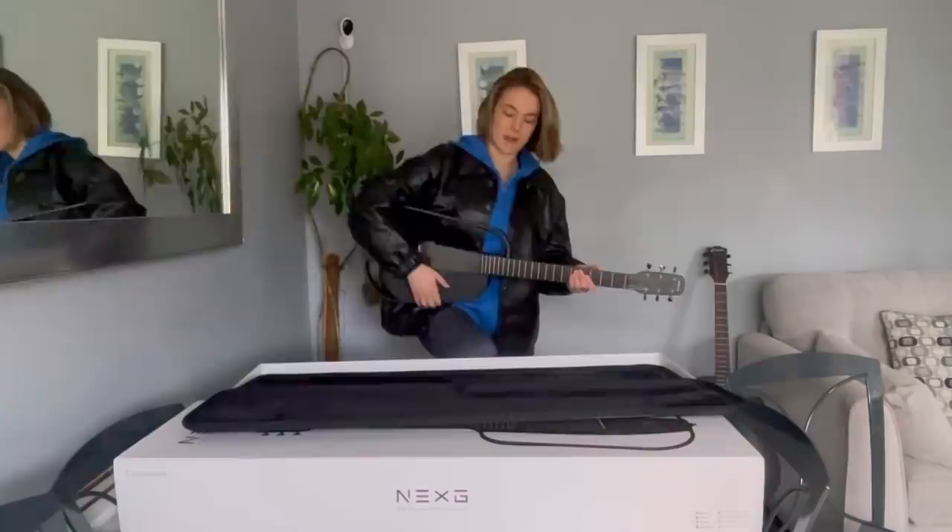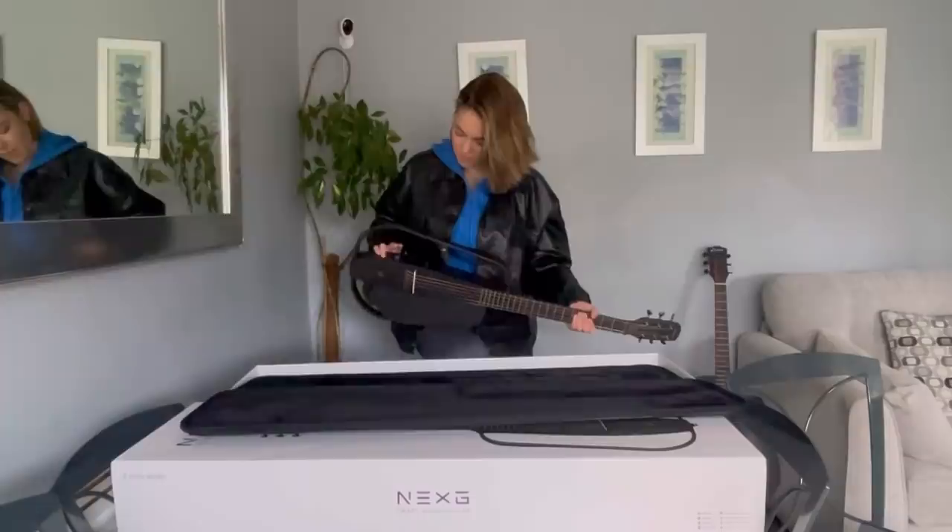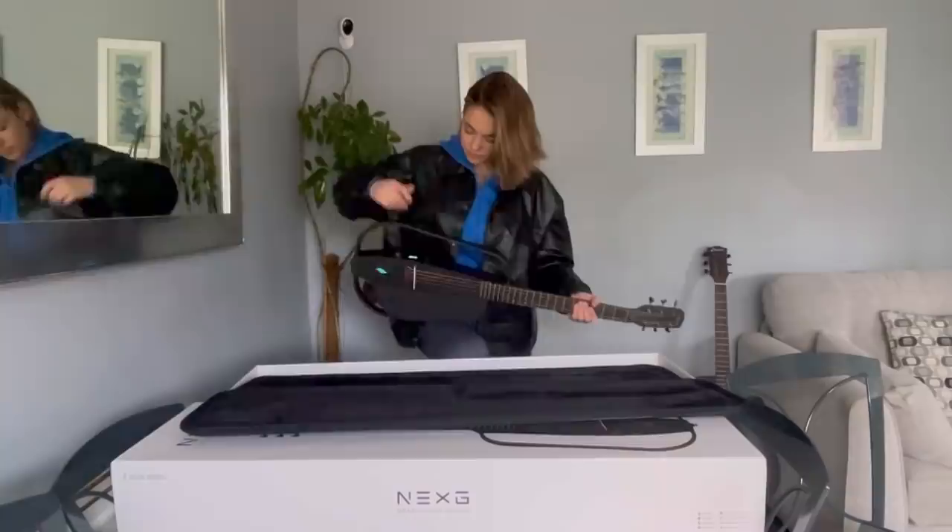Let me just put my leg up here because it's hard to play guitar without sitting down and without a strap. So I'm just going to turn it on — you press and hold the button down. That's just like the intro piece for when it turns on.